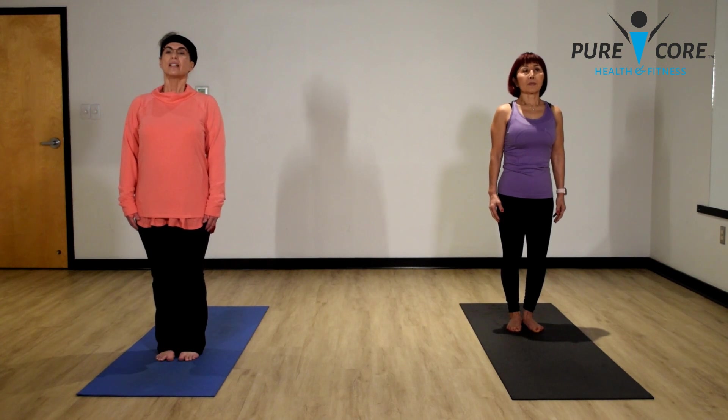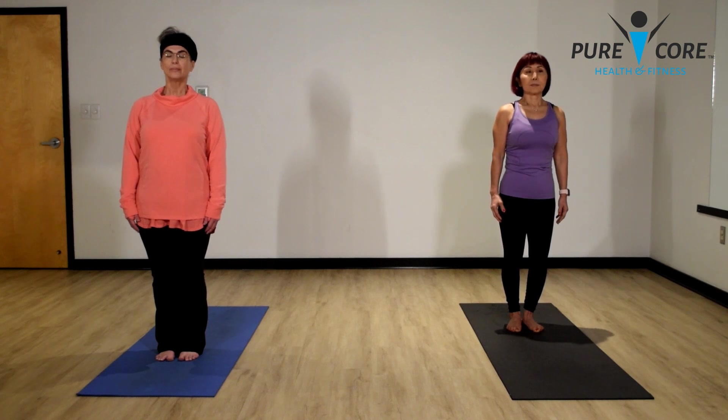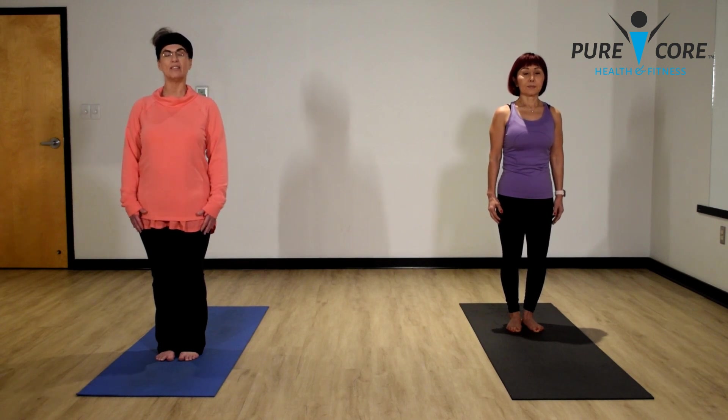Inhale and exhale. Inhale and exhale. Slow your breath down. Inhale and exhale. Make sure as you're inhaling, the breath is coming from your belly — extending your belly, the breath going through your rib cage, extending your rib cage, your chest. Nice deep breaths. Two more. One more. Good job.